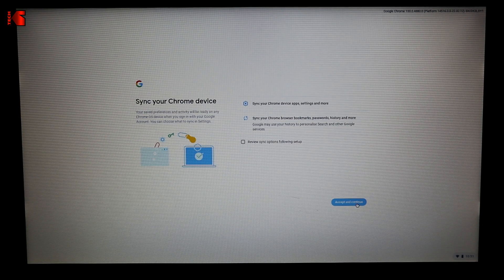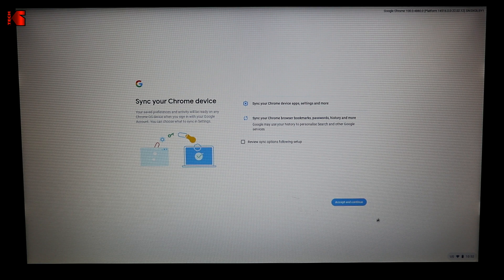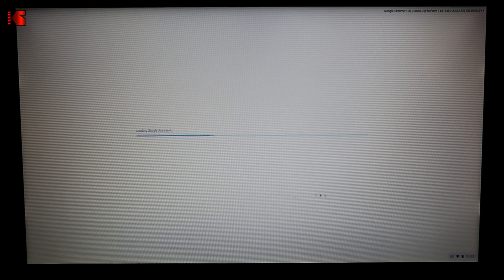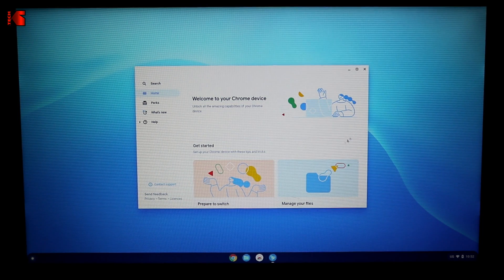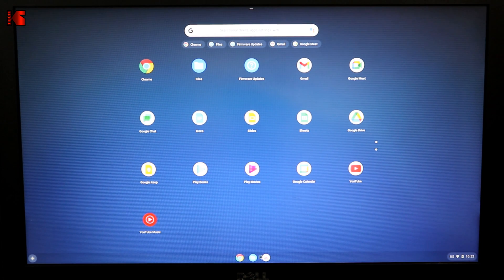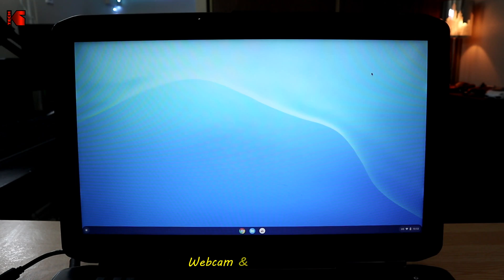A screen will appear asking about sync options — I'm skipping review and clicking 'Accept and Continue'. Since this is a development build, I'm allowing it to collect hardware information and clicking 'Accept and Continue'. I agree through the remaining prompts and click 'Get Started'. This is Chrome OS Flex. When you close the welcome screen, you'll see your applications and the web extension store.